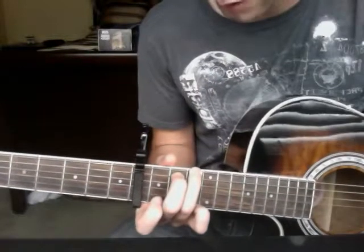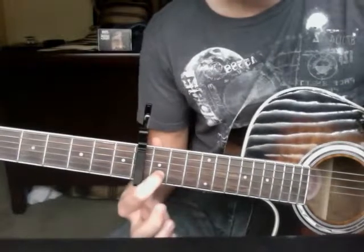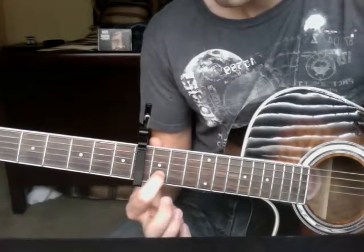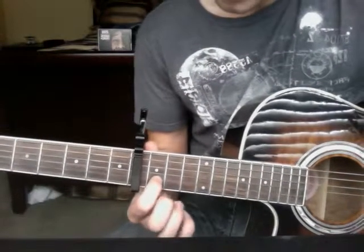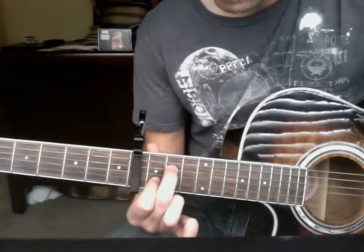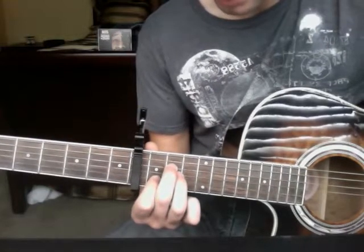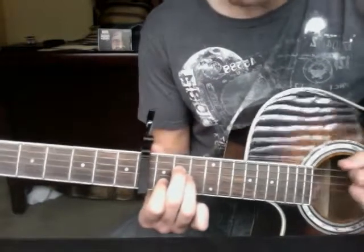From there you want to head into A minor. For A minor it's your index finger on the 1st fret, 5th string down, your middle finger on the 2nd fret, 3rd string down, and your ring finger on the 2nd fret, 4th string down.